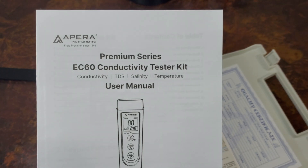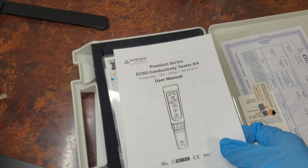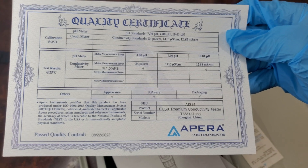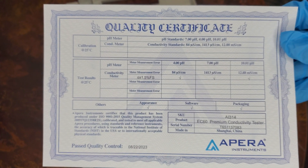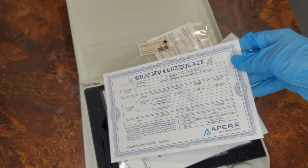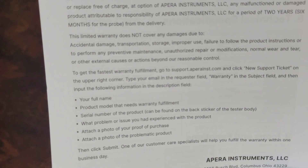The user manual can be handy for new growers. A quality inspection certificate ensures your device has passed the appropriate testing. There is a 2-year warranty and a 6-month limited warranty for the replaceable probe.